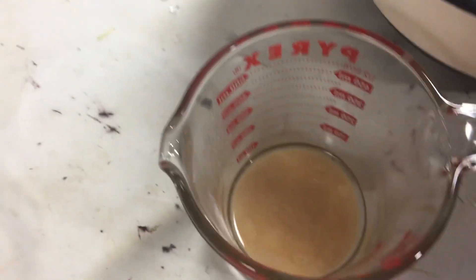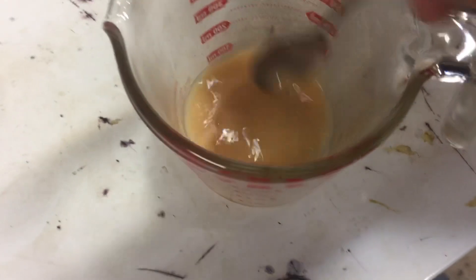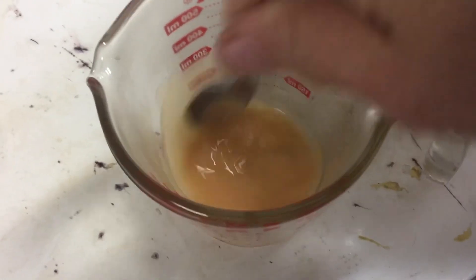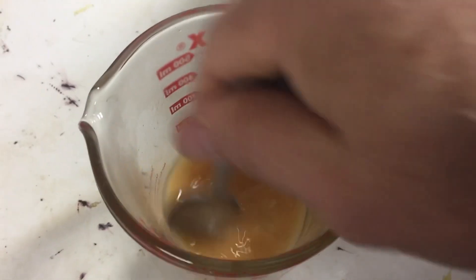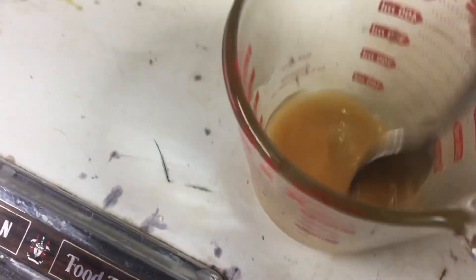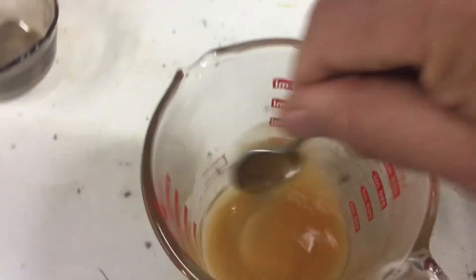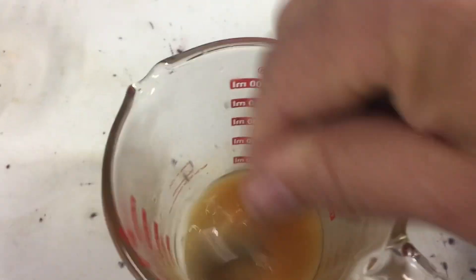...into the water, keeping the ratio and the proportion like we should, giving it a good stir until it dissolves. Each day the extract is a little bit more stronger.